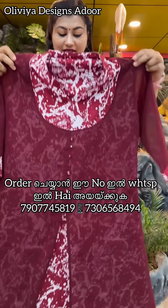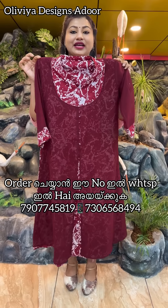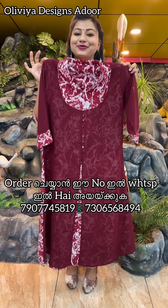Next one is a maroon — printed maroon and plain maroon. Price is 499, free shipping.